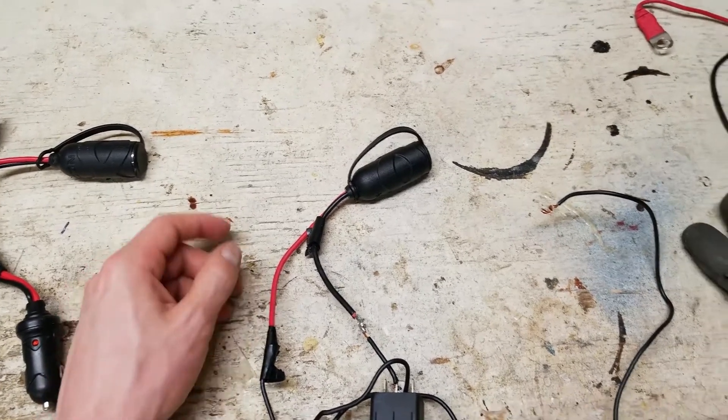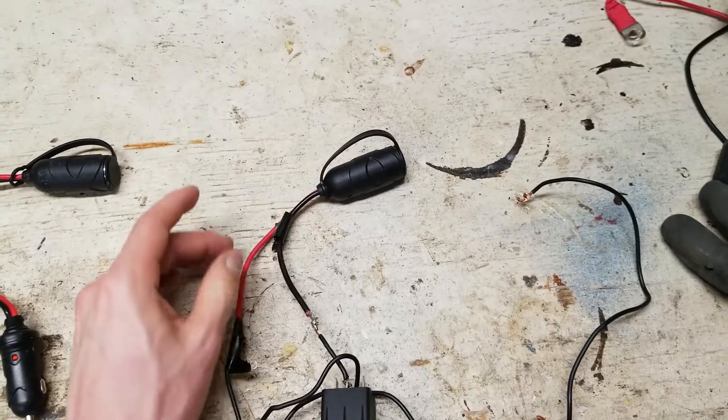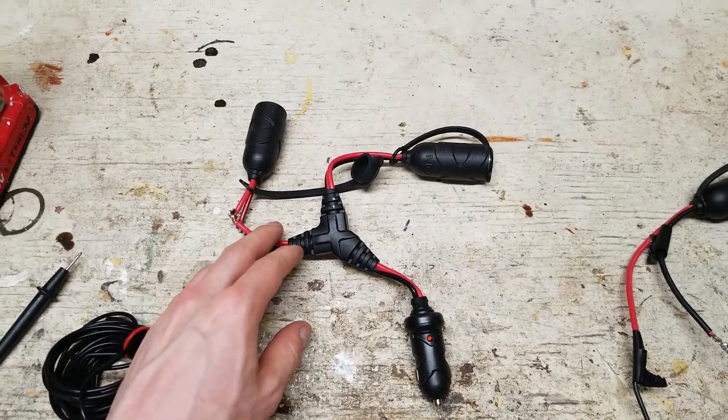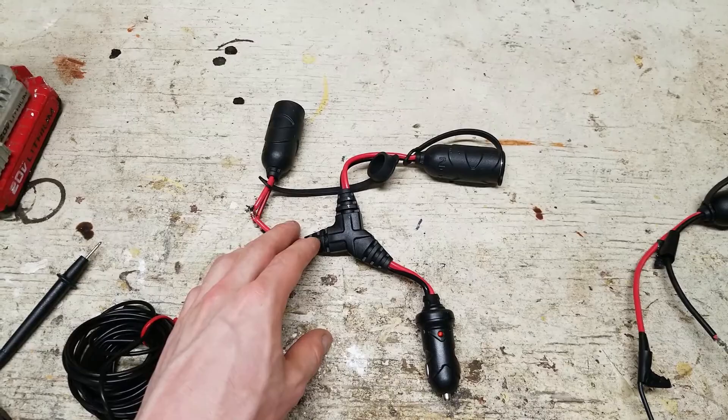In this video, I want to show you how to install an ignition-controlled 12-volt socket with the ability to be switched to always be on, as well as how you could adapt a socket extension to also be ignition-controlled with switch ability, whether your vehicle has always-on sockets or ignition-controlled sockets.